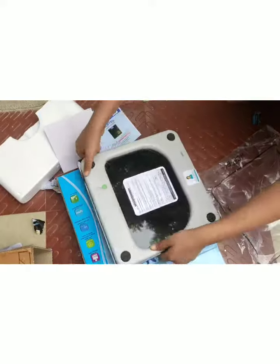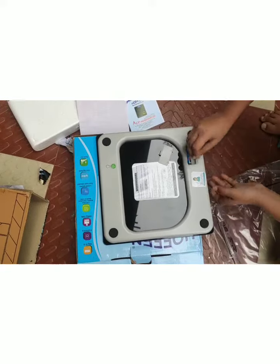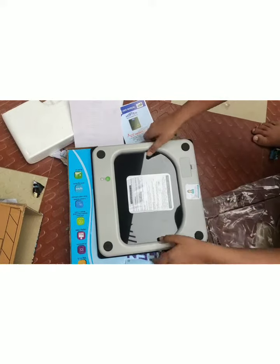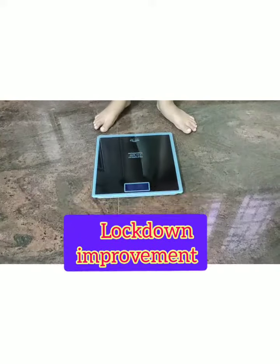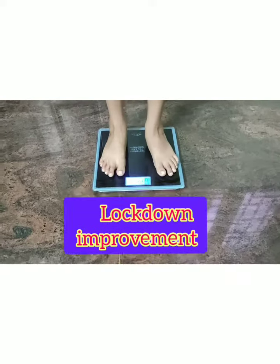Yesterday you said tomorrow, that's why we are doing something good today. So we have to weigh — we have to wait for this machine. Now let's weigh.